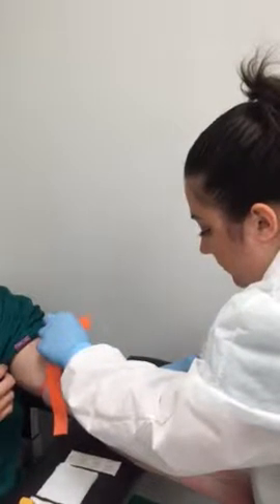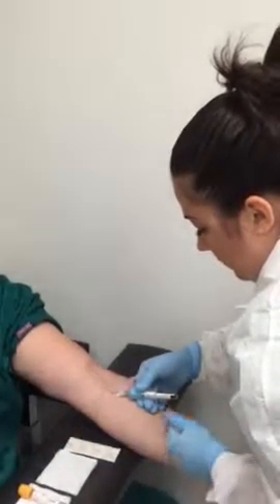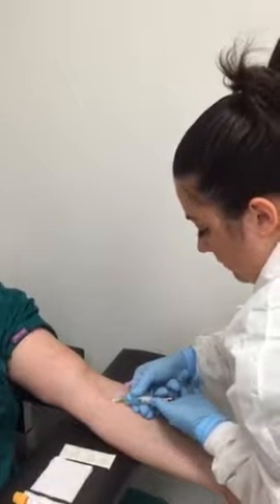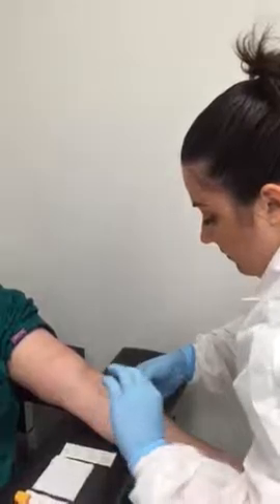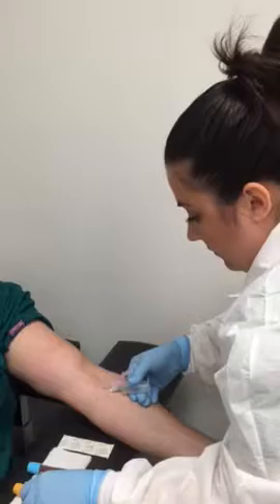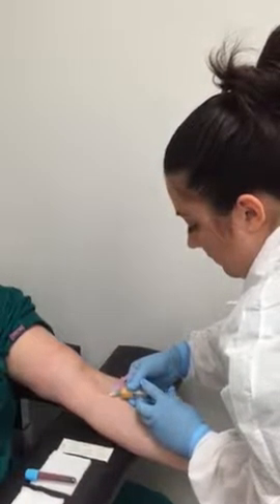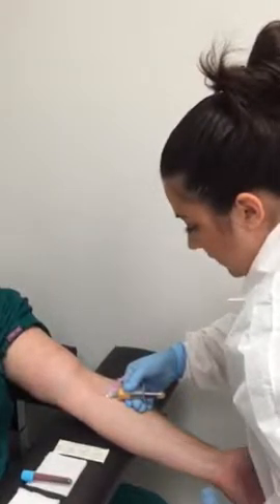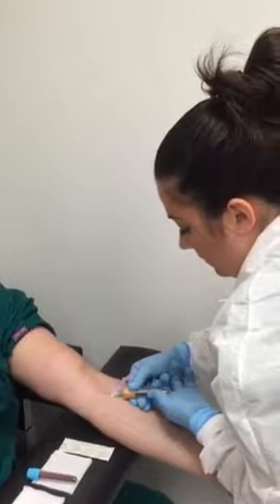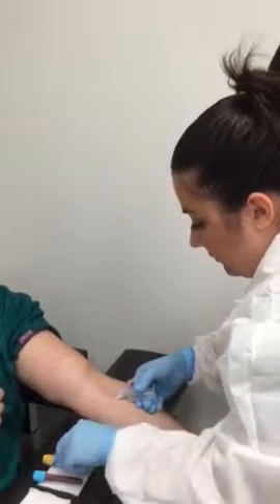She's going to insert the tubes using the phalanges. Once blood flow is established, she removes the tourniquet. She's going to pull the tube out using the phalanges and then mix it immediately, before she places it down — making sure it's filled. She's going to use the next tube in the order of draw, inserting it using the phalanges again. Once that tube is full, she's going to pull it out, mixing that one also, before she puts it down.